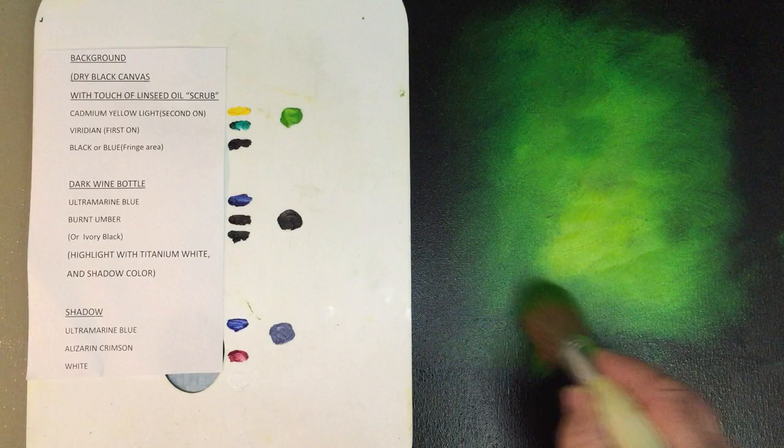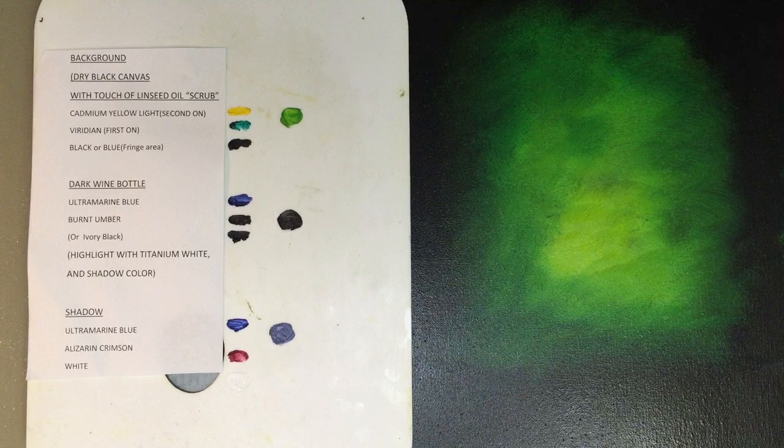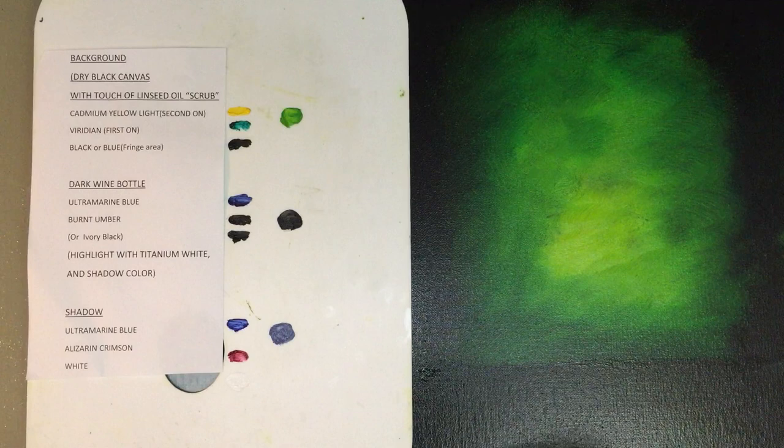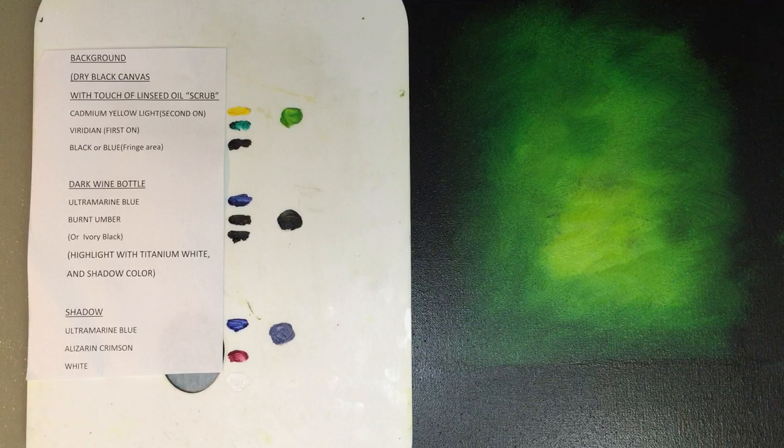Go down about three quarters of your canvas. At the bottom part, I'm taking a black and creating sort of an area where the bottle is sitting on, like a table. Just black, back and forth, like so.